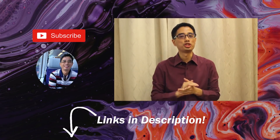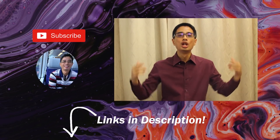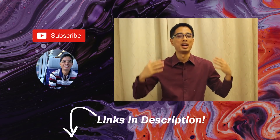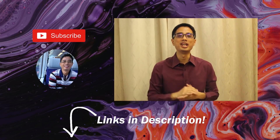Hey everyone, thank you for watching my video and I hope you've gained valuable insights from this tutorial. If you enjoyed the video, hit the like button, comment below, and share. Consider subscribing to the channel and hitting the notification bell so you'll be notified when I post my next video. Check out the links below for more information about my art.